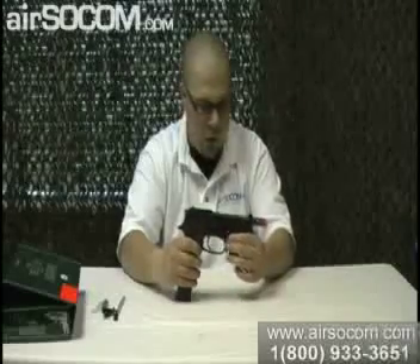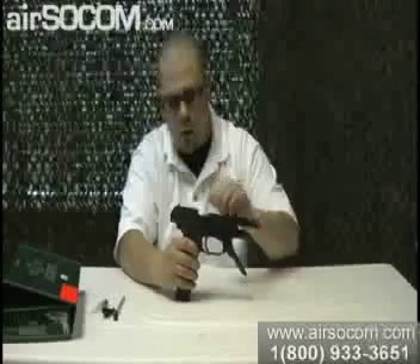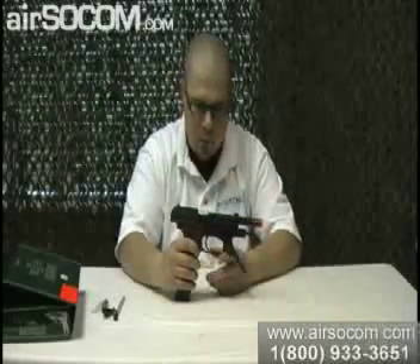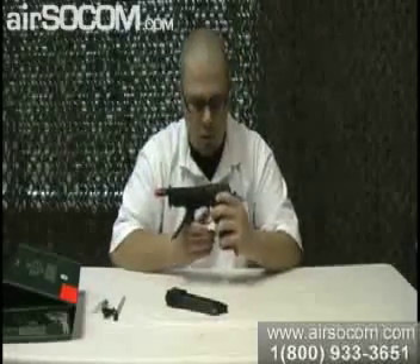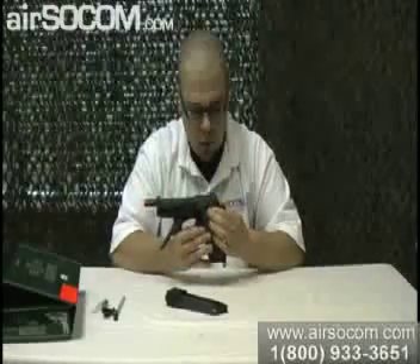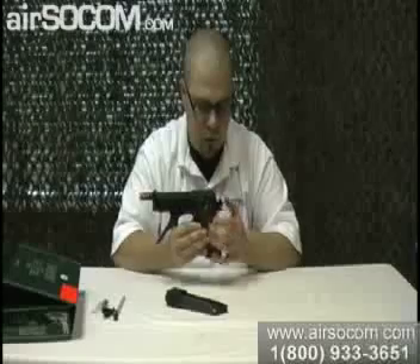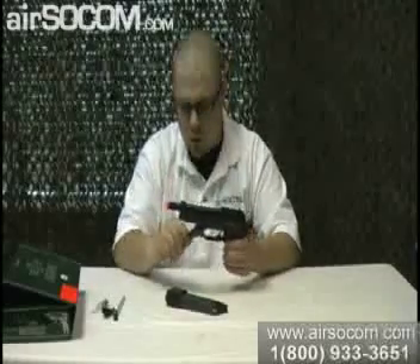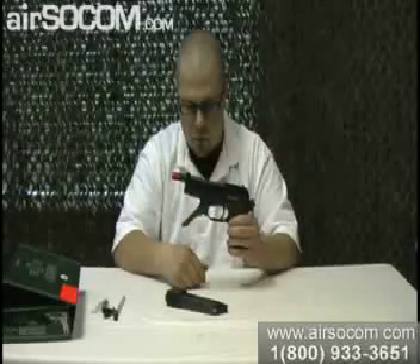This gun has got a plastic slide and plastic frame. The outer barrel is plastic, but the inner barrel is metal. The mag release down here is metal. The slide release is metal, as well as the selector switch and the safety switch. The hammer is metal, the trigger is metal, and this front foregrip that pops down is metal as well.